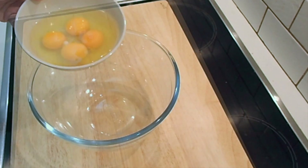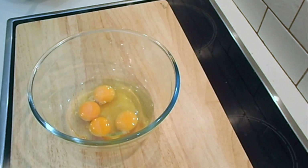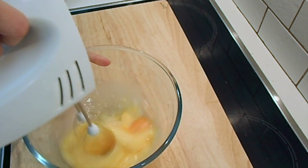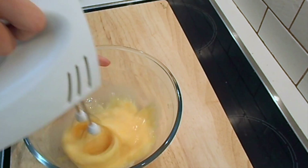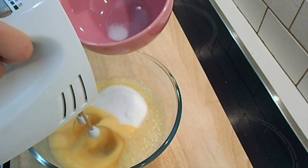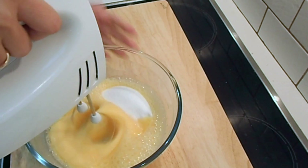Now, in another bowl add the eggs and beat them with your hand mixer. Add the sugar and keep beating until the eggs are pale.